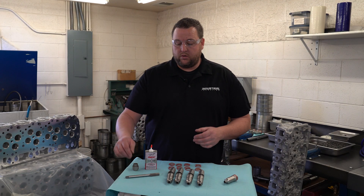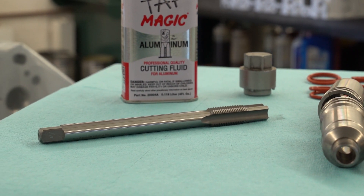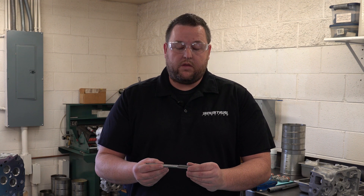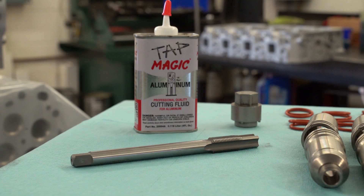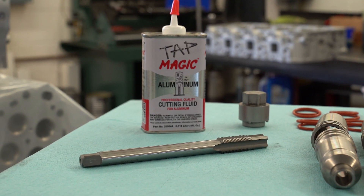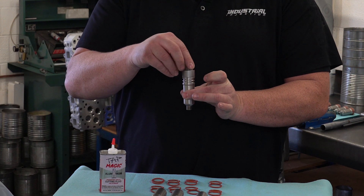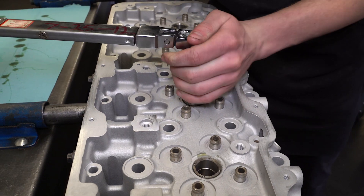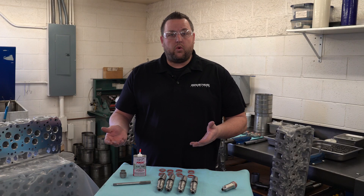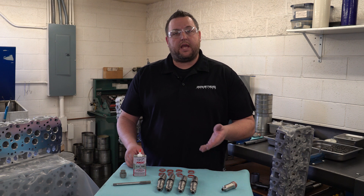Now let me answer some questions real quick. This tap is a custom-built tap to our thread pitch, and it indexes into the Duramax cylinder head where the factory cup would index so that you cut straight and true. You cannot get this tap anywhere else other than with this kit or from us. The tool itself is designed to index into the cup so that you can put the 35 foot-pounds of torque specified in the instructions to install these cups. Tap Magic is not the only thing you can use, but it's what we use here in our shop and works really well with the aluminum for cutting and tapping.